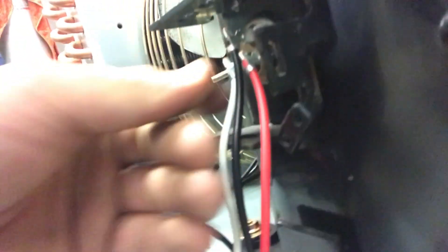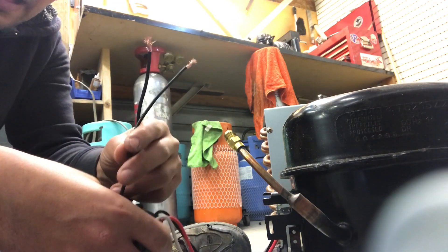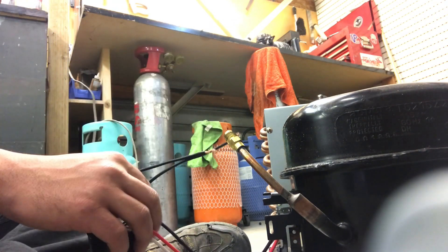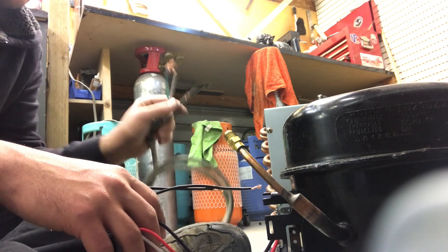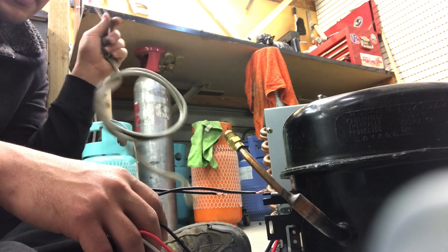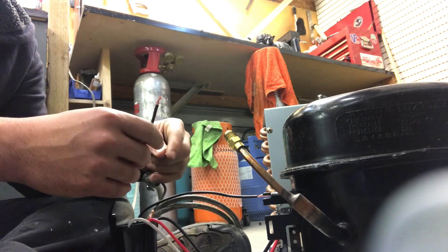Make sure those are fully in and after that you can go ahead and hook up these two black wires for the power to your compressor. You can temporarily, just to see if the compressor works, get a plug like this cord, hook it up, and then plug it in to see if the compressor works.